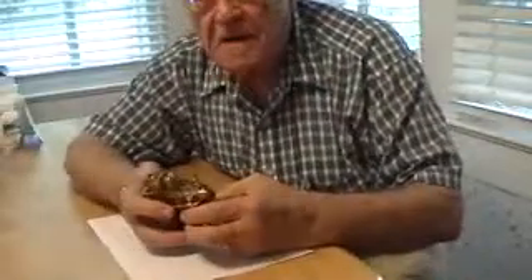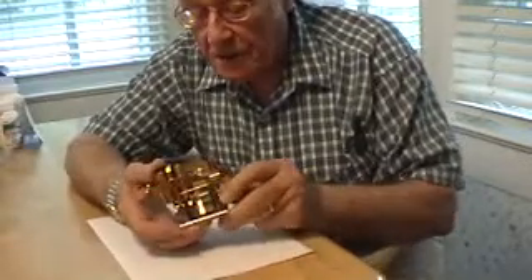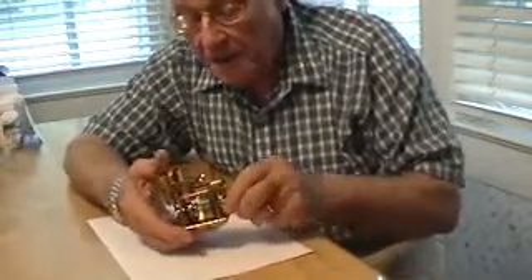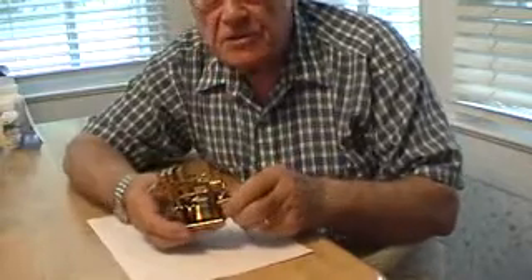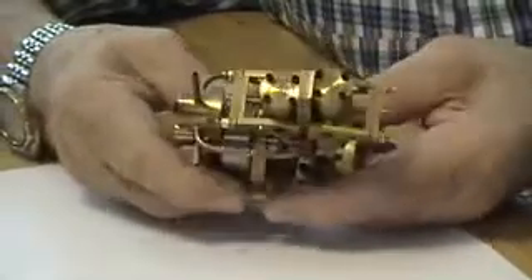Here it is, finally. It's finished, it runs, and I'll show it to you in a little more detail in just a moment. Twin cylinder, inline, double acting, oscillating valve engine.